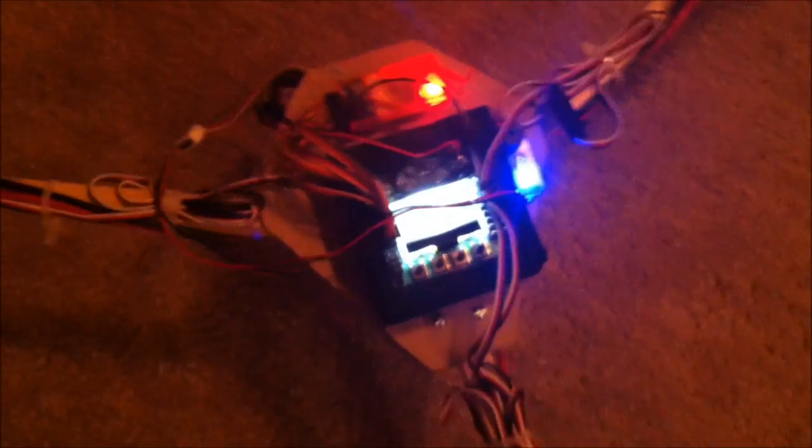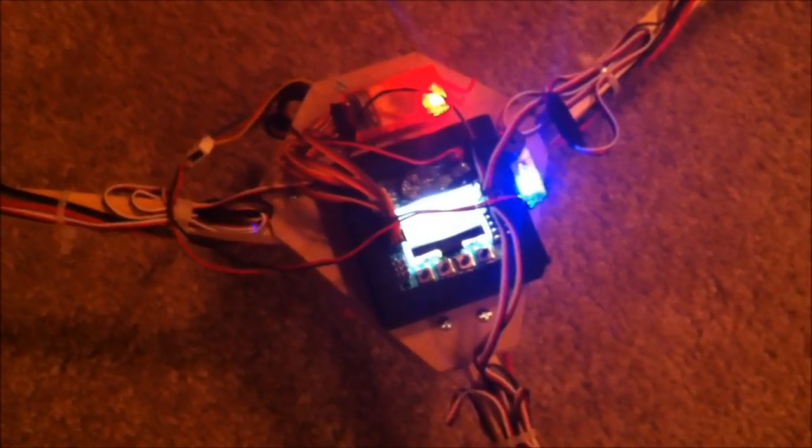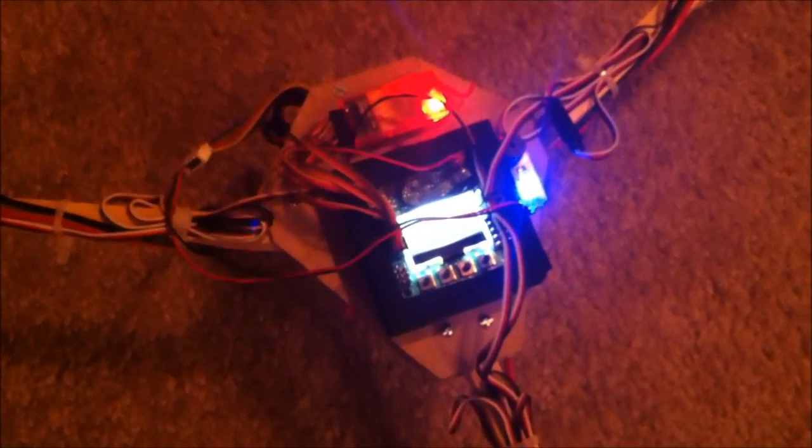I'm running the KK2 board version 1.5 and using DSM-2 2.4 gigahertz transmission.